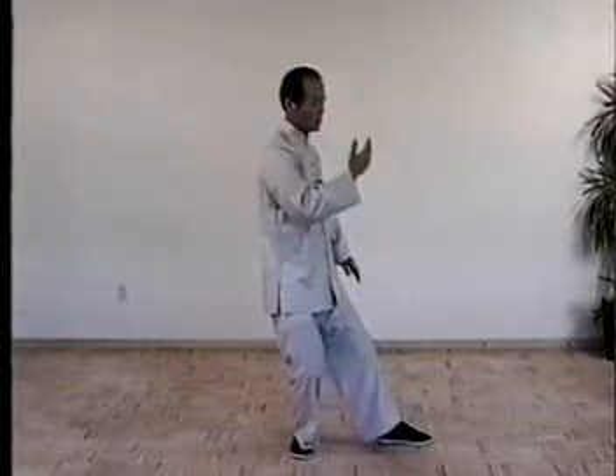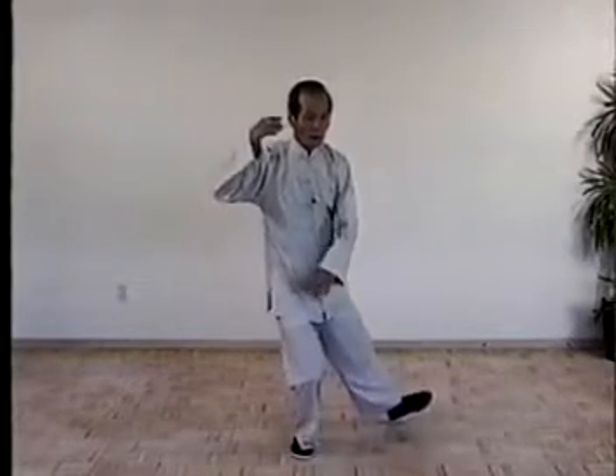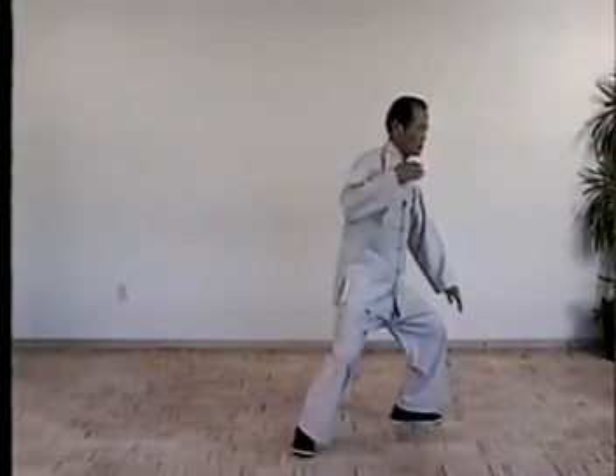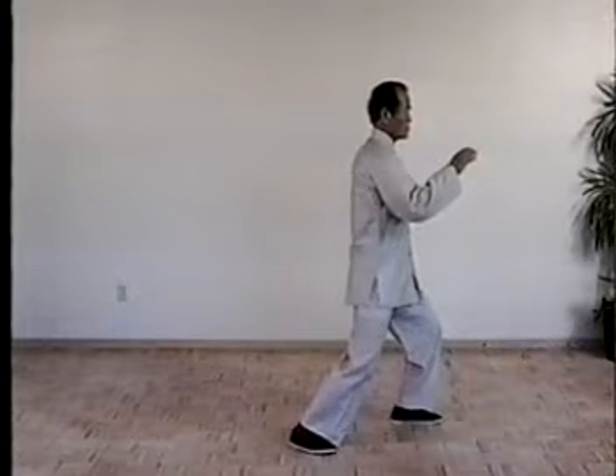Turn the waist to right, drop right hand, palm up. Swim right arm to the rear corner, bend right forearm, move left foot. Then shift the weight, turn the waist, left hand, brush knee and the right hand. Push forward, turn right foot on the heel.